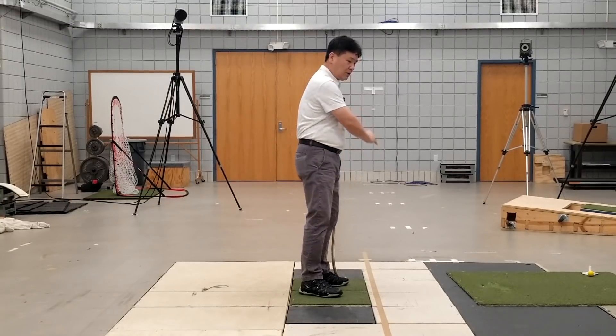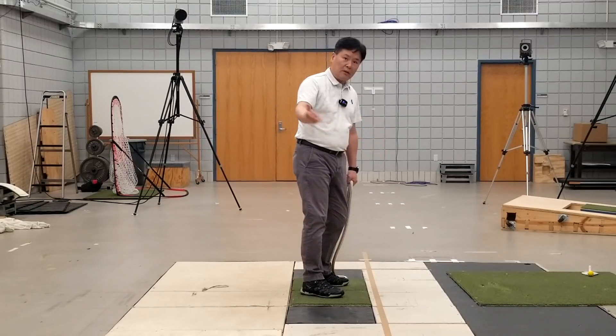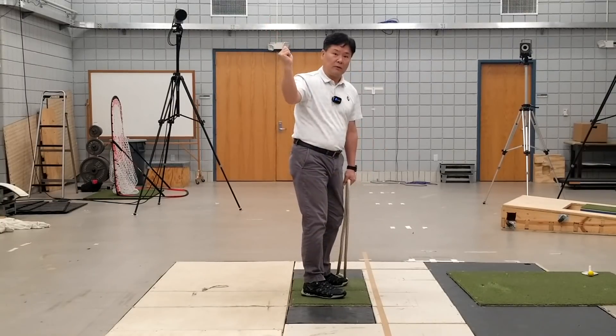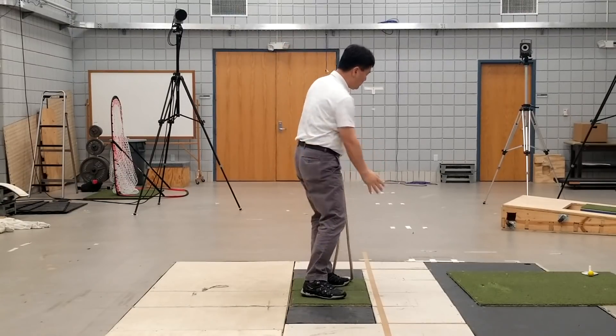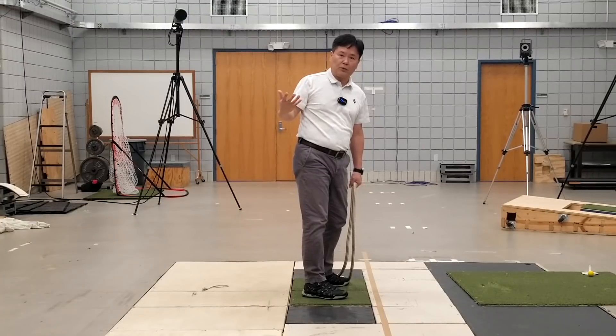During the swing, you are using the momentum of the body to reach this position, so it will be easier than trying to reach that position in slow motion. When you have this almost ballistic and continuous rhythmic motion, it's easy to develop sufficient shoulder turn.